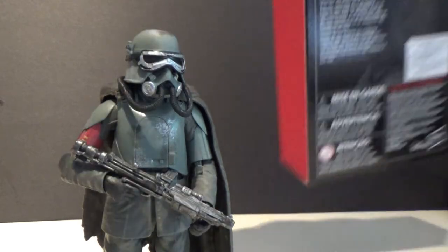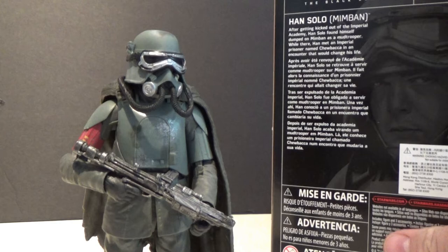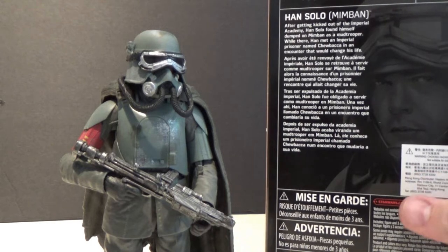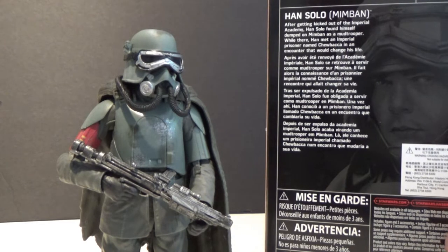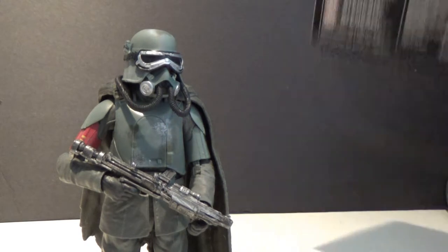Really great looking figure, I'm really excited to have this one. I want to get a couple more to create them as just standalone mud troopers. The back gives us a little plot: after getting kicked out of the Imperial Academy, Han Solo found himself dumped on Mimban as a mud trooper, where he met an Imperial prisoner named Chewbacca in an encounter that would change his life.